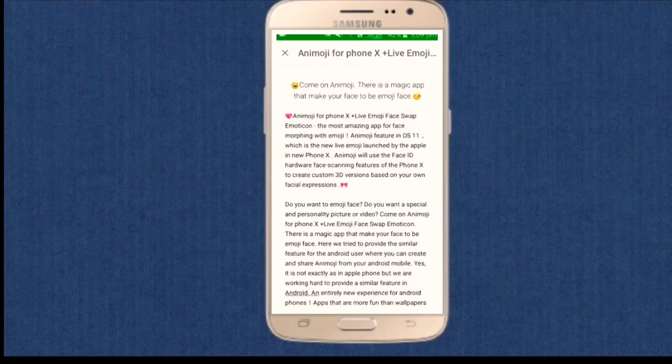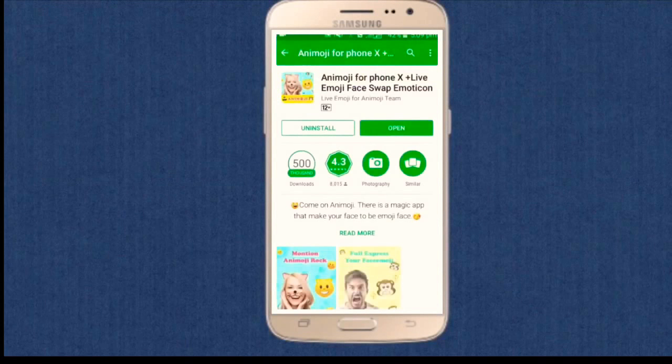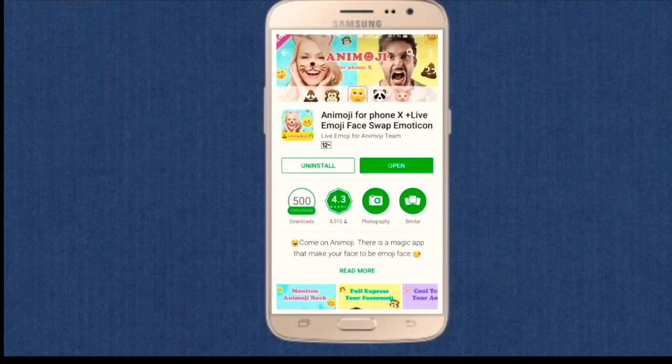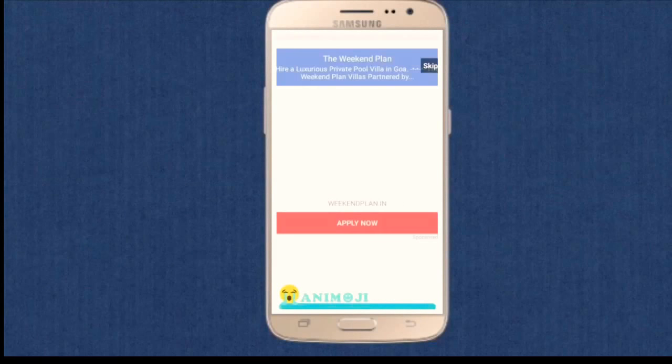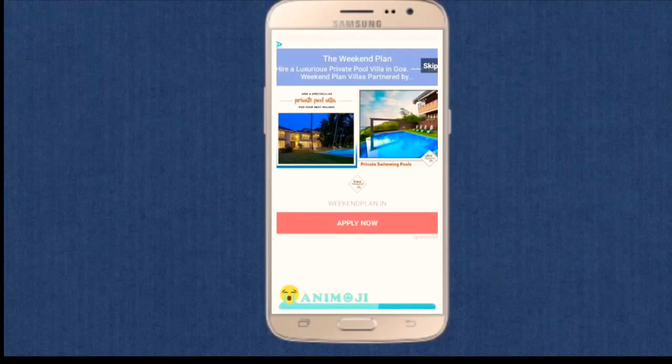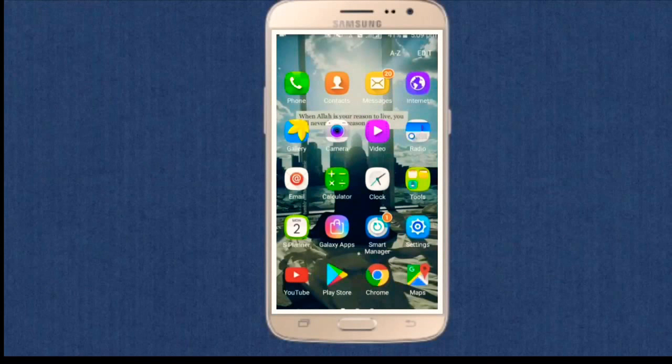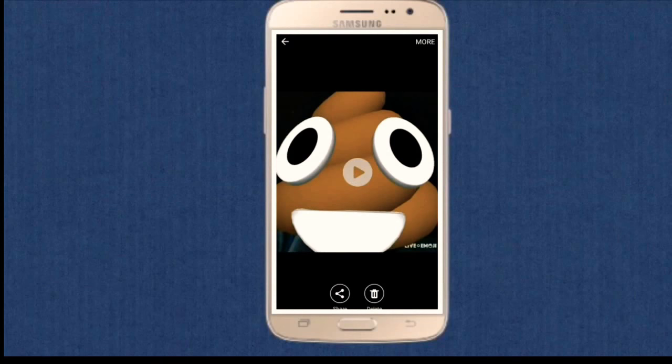Get into the application, download it, and install it. I've already installed the application so I'll just open it and show you. There is a pop-up ad, but I'll show you my recordings which I have recorded previously. It only allows you to record a maximum video of 10 seconds, not more than that.